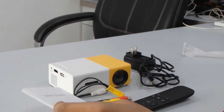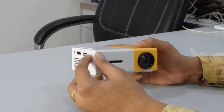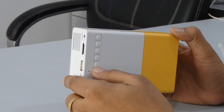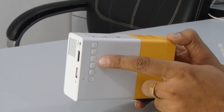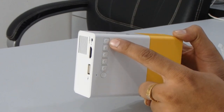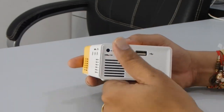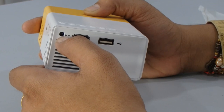Then we have a user guide where you can see some basic safety notices and an introduction about the product. Now let me show you the physical unit. On the top is the on/off button, then you can see left and right arrow buttons, an OK button, and a signal source button where you can select USB or SD card. The last one is a return button.